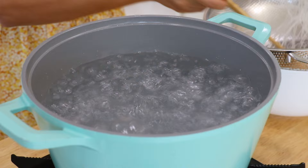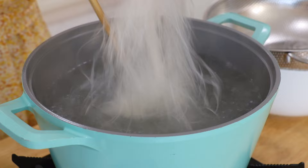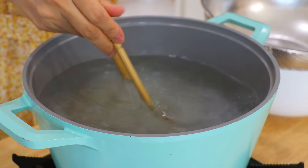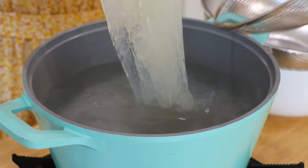In a pot of water over high heat, bring it to a boil. Place in the glass noodles and boil until al dente for about 30 seconds. Remove and drain.